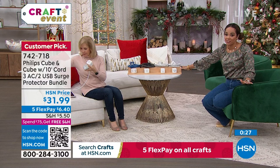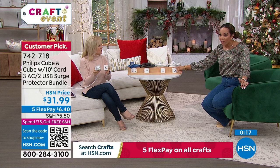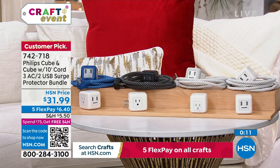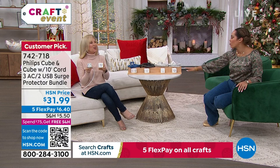Item number 742-718. Just $6 — a big customer pick. It really has to work for people to take the time to write a five-star review. People really do get excited about outlets, but it makes life easy.